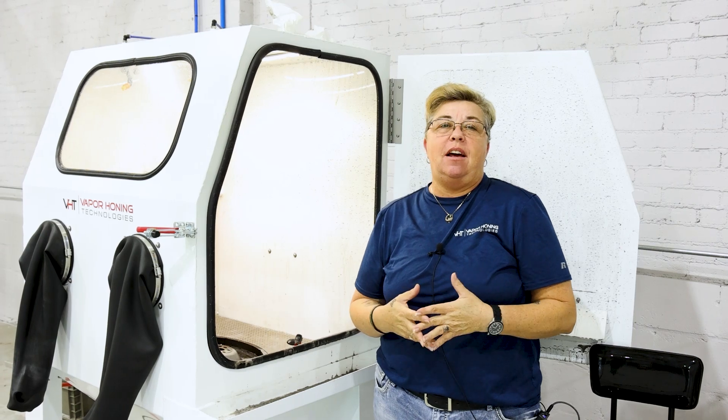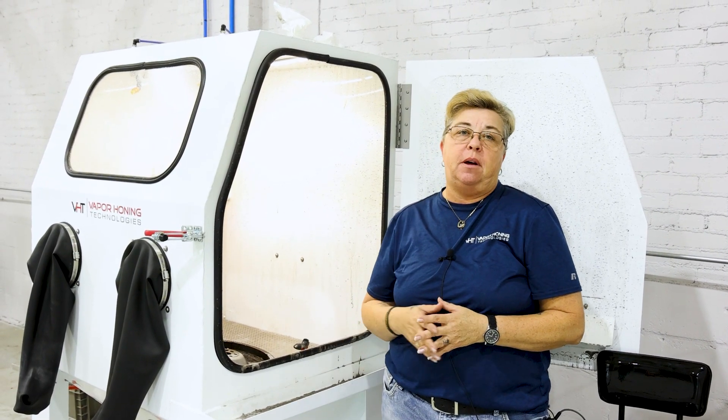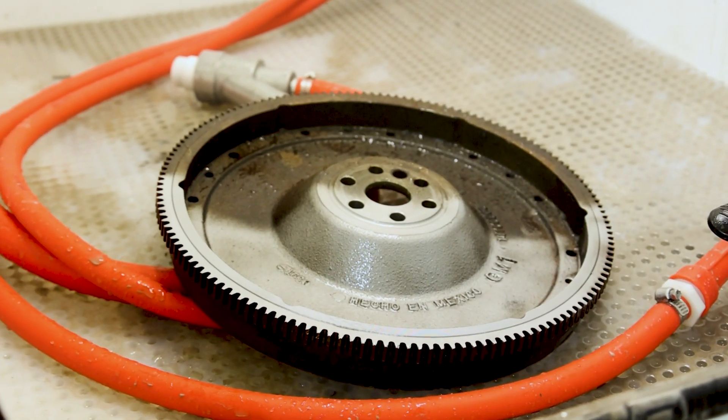Hey guys, this is Nikki with Vapor Honing Technologies. Today we're using the 3630. We've got some aluminum oxide in here and we're able to remove corrosion off of this part. Take a look at how much of a difference this makes.